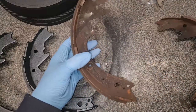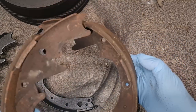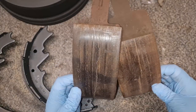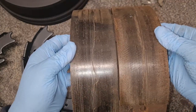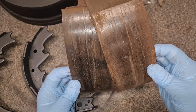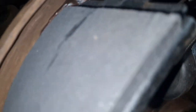Just a quick one before I put these in — new shoes versus old shoes. You can see how much meat is still left on these, but the back ones were the same — that lining has cracked straight down the middle. Hence why they're being replaced. I don't trust them.